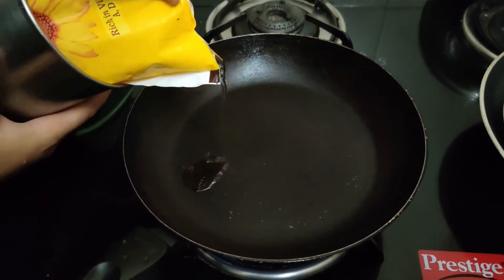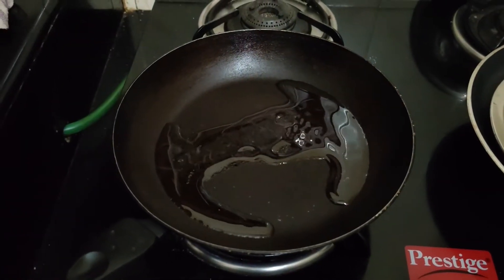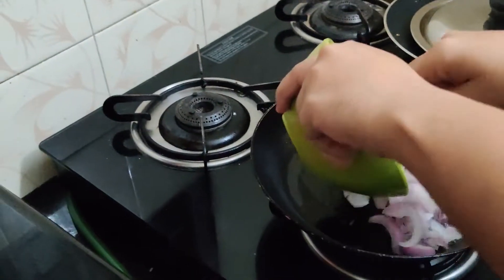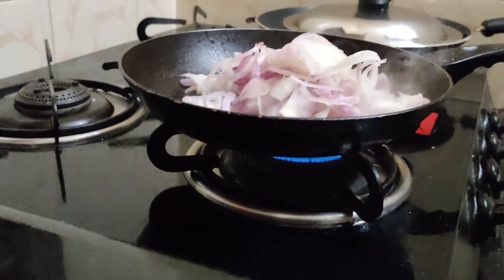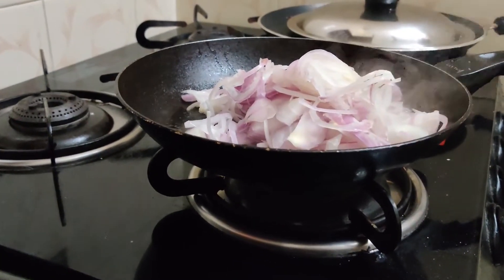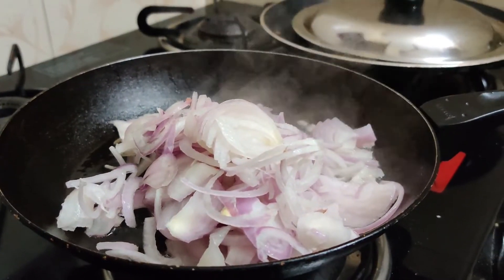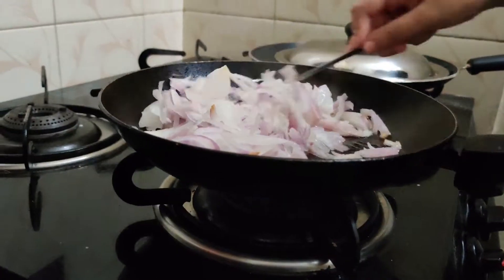Okay, so let's heat a pan. Let's cook the pan and get started with the egg roast.